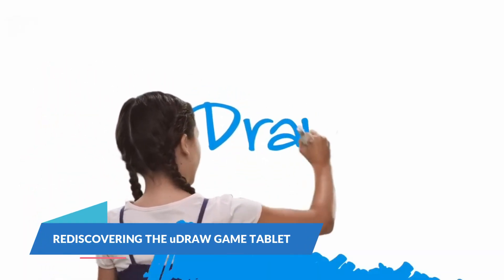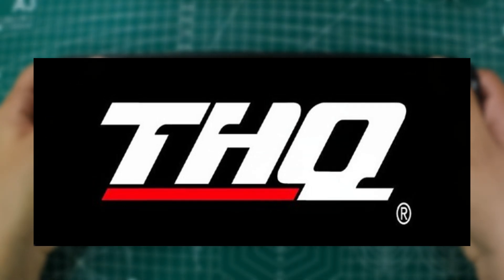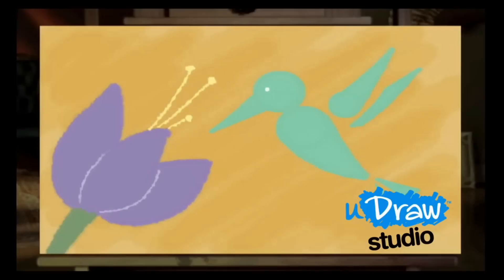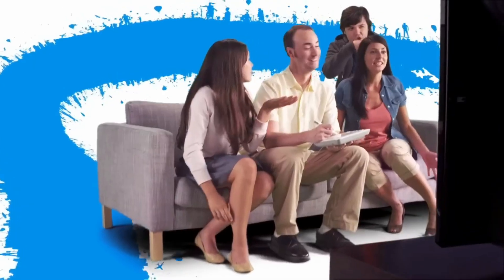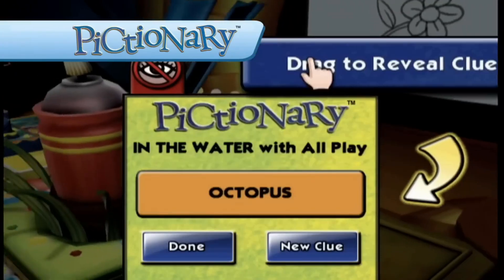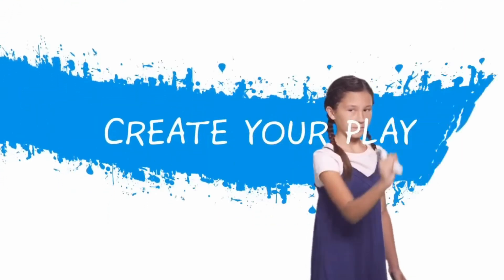So, let's rewind a bit. The UDRAW Game Tablet was originally developed by THQ and launched in 2010. Initially released for the Nintendo Wii, it was later adapted for the PS3 and Xbox 360. This tablet was designed for a series of art-based games like UDRAW Studio, Instant Artist, and SpongeBob Squiggle Pants. It featured a touch-sensitive surface and PlayStation-branded buttons, making it a quirky addition to the console's accessory lineup.